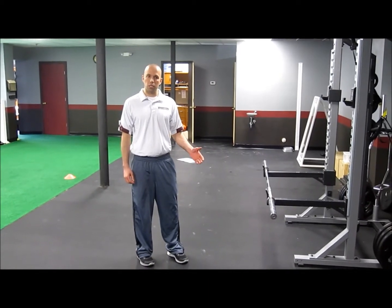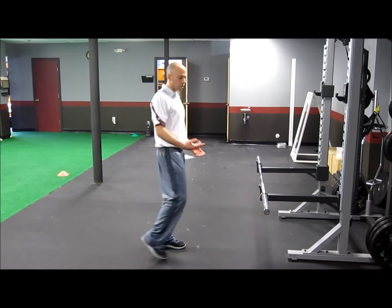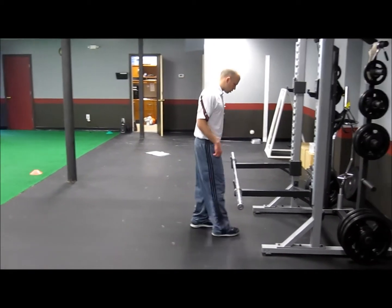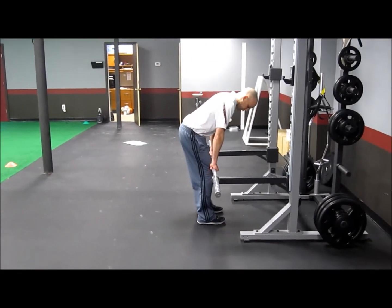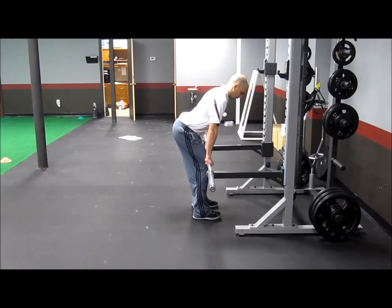You can put it in any position above the floor. Usually most people start it out with the knee or below the knee. I'm going to show you it above the knee. So all we're going to do is set up, hinge our hips back, feet are squared, and extend the hips.